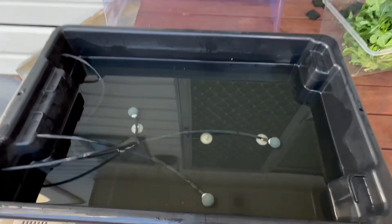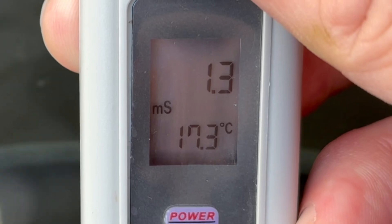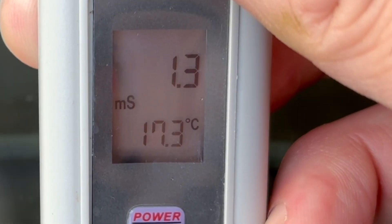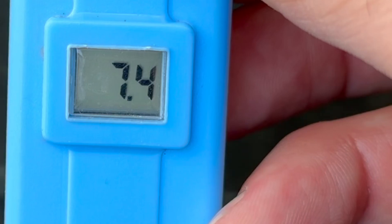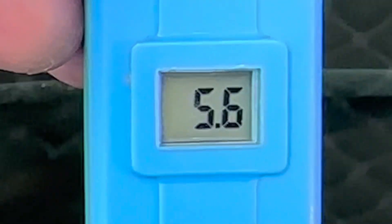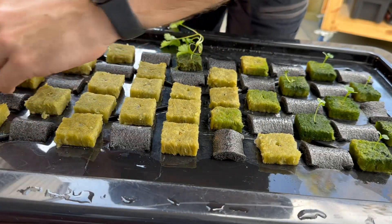Alright, the new seeds are planted. I'm going to move the lid away to check the reservoir, top it up, and adjust the pH. First let's check the EC of that water — 1.3, that's more than strong enough for freshly planted seeds. Arguably they don't need any nutrient in the water while they're seeds, not until they get their true leaves, and then they need a little bit. 1.3 should be plenty strong enough if not a touch too strong. We've got a pH of 7.4 which is a bit high — I'll adjust that down to around 5.5. I added 2ml of phosphoric acid and we're at 5.6, which is close enough for me. Now back on with the lid and then back onto the rack.